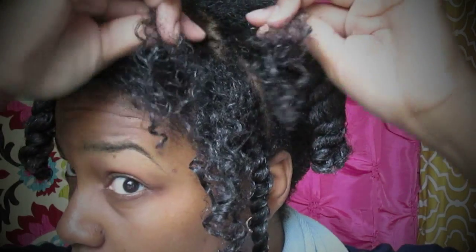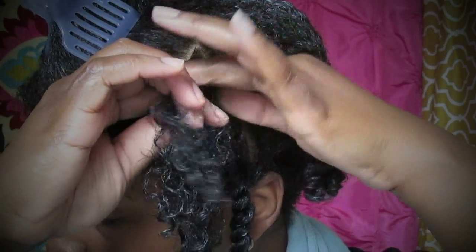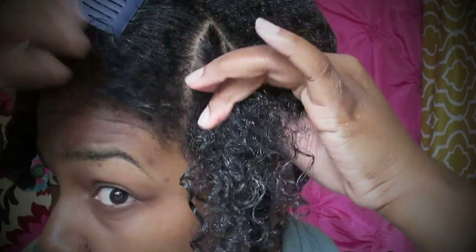Let's see how it goes again. I'll divide my first two beginning pieces — the right and the left piece — and then cross them over. Each time I cross over and twist down, I grab more hair.